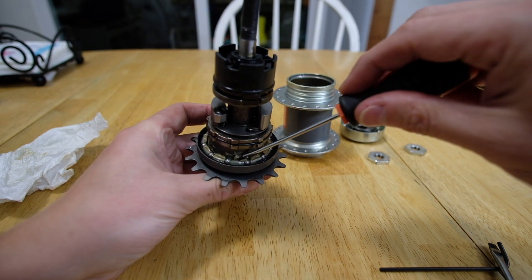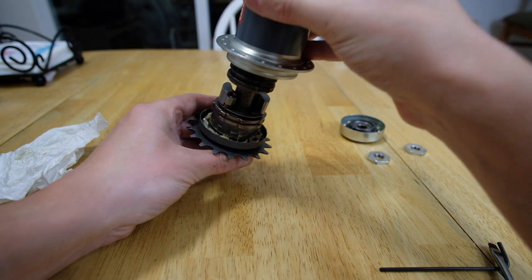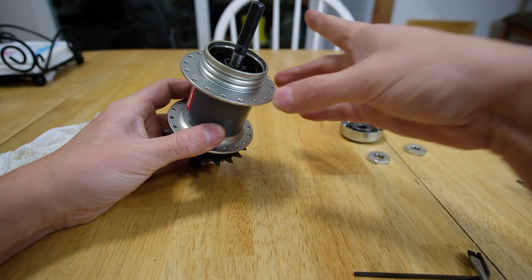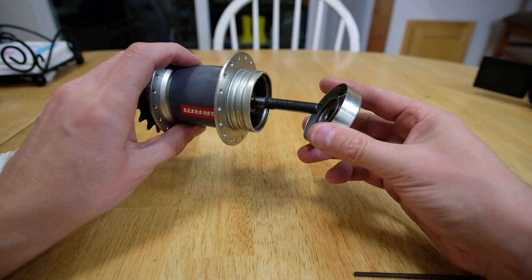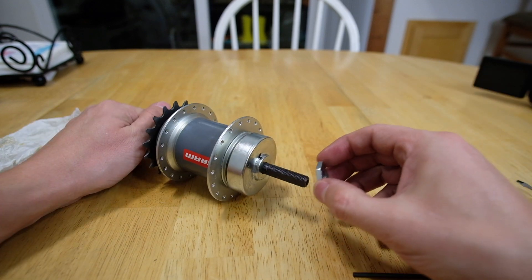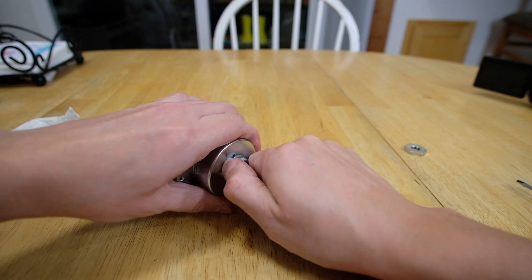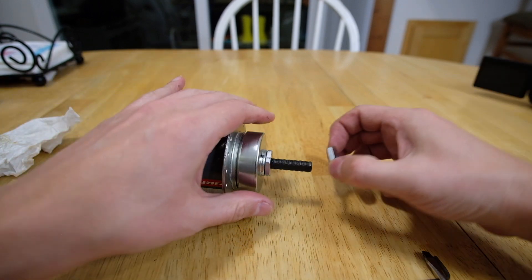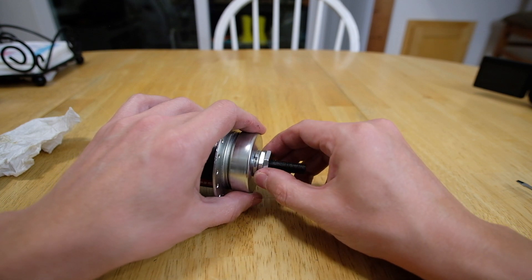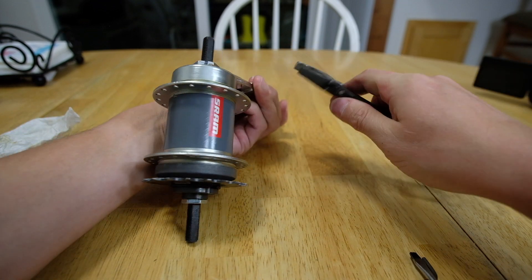Before I put the hub back together, I made sure the bearings were seated properly. I did the same for the cap before placing it on the non-drive side of the hub. I threaded the first lock nut back on the axle using just finger tightness to ensure I wasn't crushing the bearings, then held the first nut in place while I torqued the second nut to the first one.